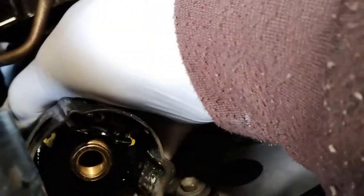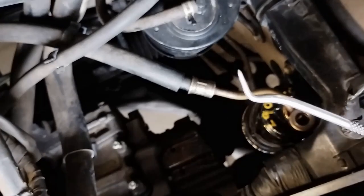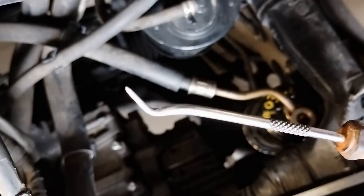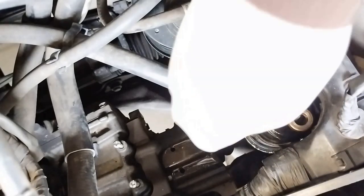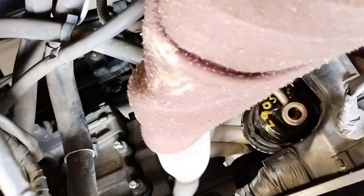Just a reminder: when you use Teflon on threads, when you disassemble, make sure you scrape all the old Teflon out. You can use one of these metallic pick tools, or a wooden pick if you want. I've now threaded the outlet to the engine underneath the filter.